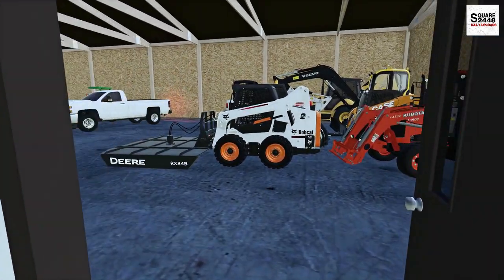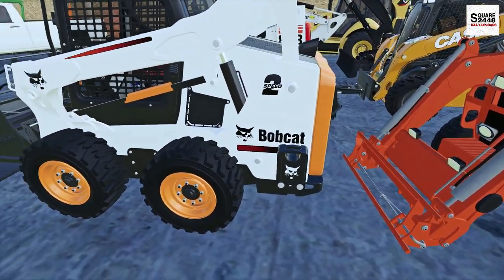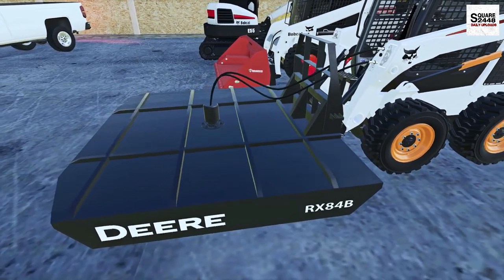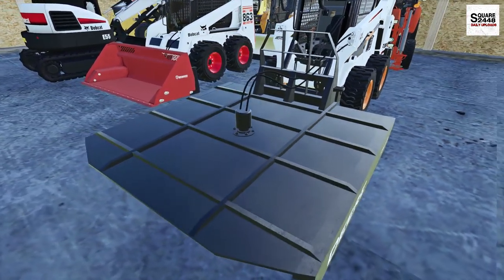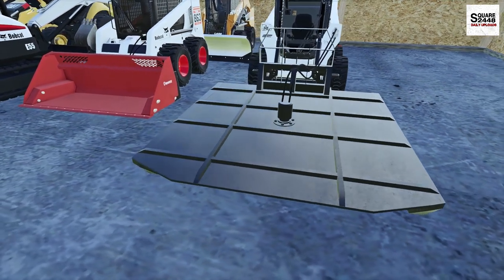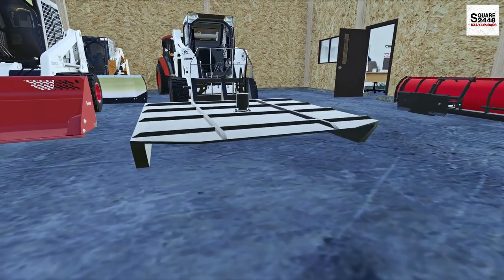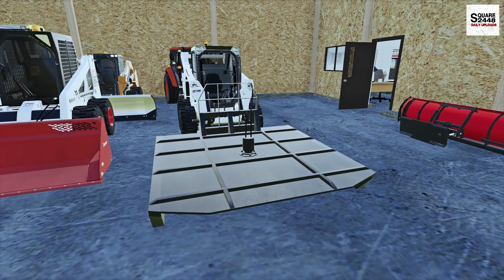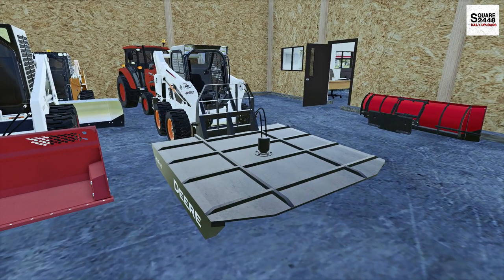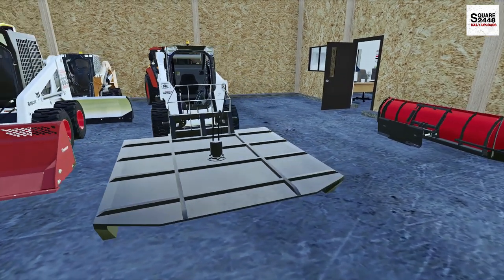We'll be using the Bobcat S590 Skid Steer. I did put a few extra weights on because this is one massive brush hog. This is a John Deere RX-84B, 84-inch wide brush hog. It's going to take a lot of horsepower — a lot of power in general, and a lot heavier than some of our previous ones. The salesman where I picked this up said this could completely remove a 4-inch thick tree, so it should be able to handle the grass and all the brush, even a few small pieces of wood.